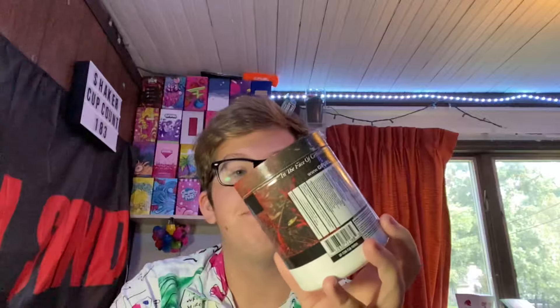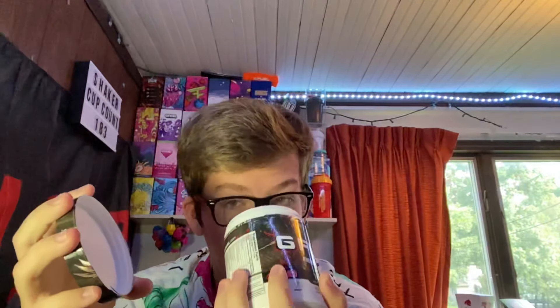Hey guys, what is going on, Saiza here, welcome back to another video. Today we're gonna be ranking all of the vaulted flavors from GFuel. In front of me I have all of the vaulted flavors that used to be available and are no longer available due to the fact that they are vaulted. Coming in last place, I'm gonna have to give it to Typo. I never really liked Typo — it's a passion fruit flavor, but they didn't really specify what it was, and because of that it really wasn't too much of a hit with the fans.